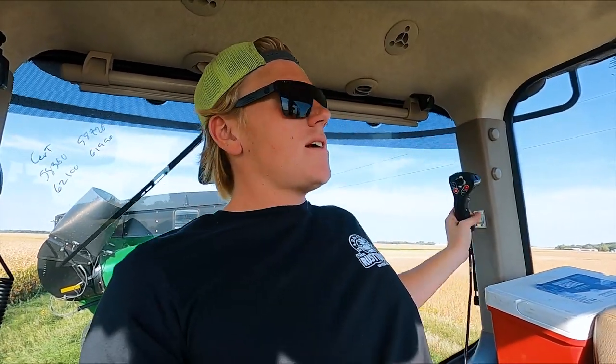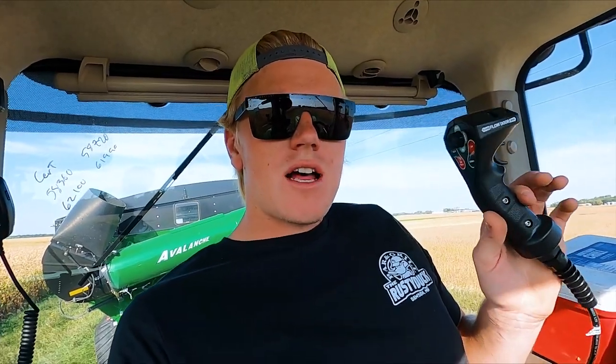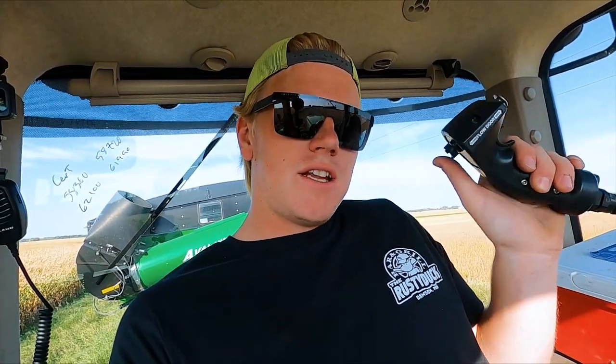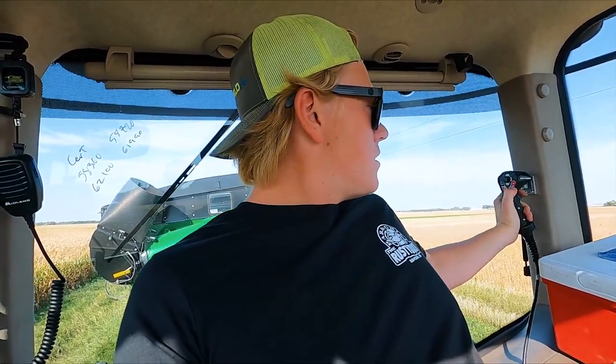It comes with the same joystick. If you get one of these Avalanche carts, you better have the joystick — I don't know if they offer it without, but make sure it comes with this. These things are a lifesaver. There's one SCV that you lock into continuous flow, and all my functions are on here: unfold the auger, pivot the auger up and down once you're over the truck, spout control fore-aft and side-to-side. And this little trigger, like Top Gun, is how you open and close the gate. Very nice — when you're unloading, you're not fumbling around looking for which SCV to use. Highly recommend that.